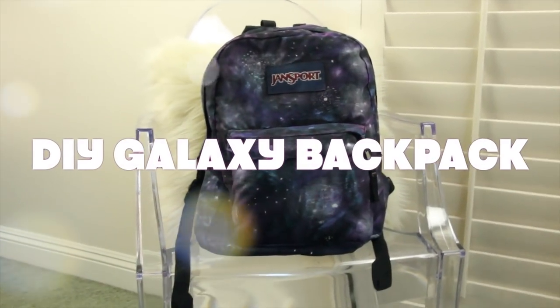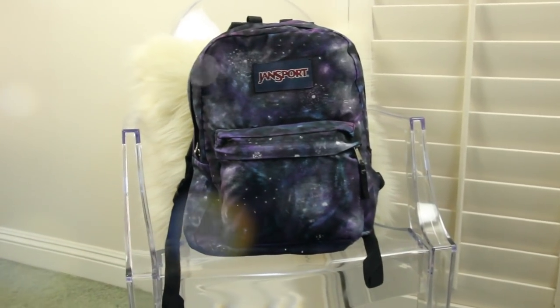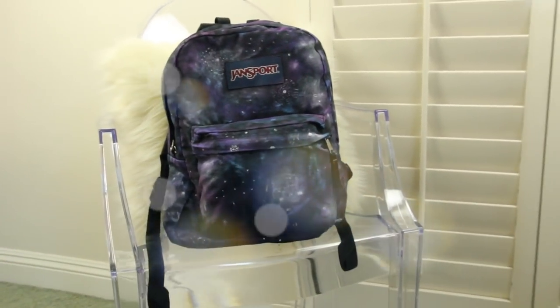Hi guys, for today's video I'm going to show you a DIY on this Galaxy backpack. It's pretty simple to make and I absolutely love the way it turned out, so let's just jump right into it.